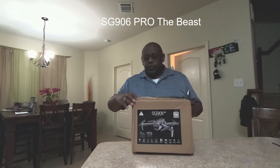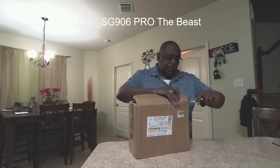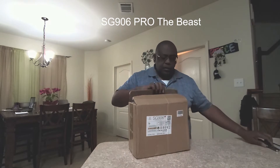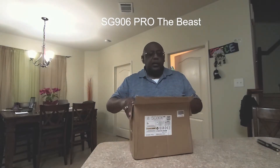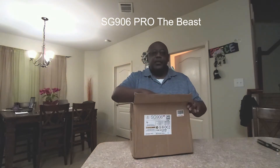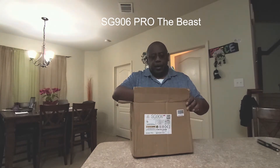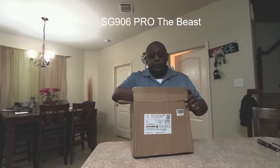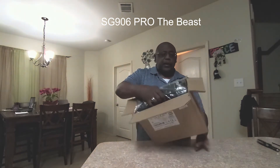I bought this through TomTop and it just took a crazy long time to get here. I think it was stuck in customs for two weeks in Los Angeles before it was sent to the delivery company, which was FedEx. Like I said, I finally got it today.